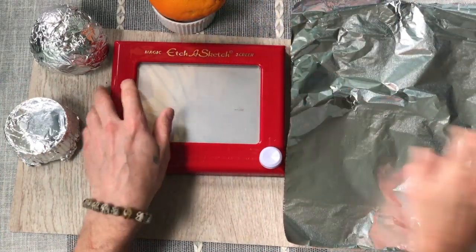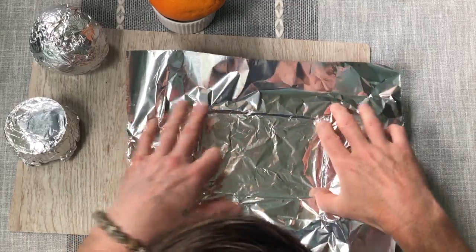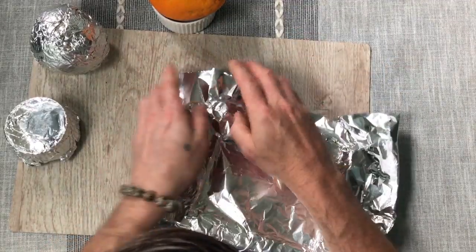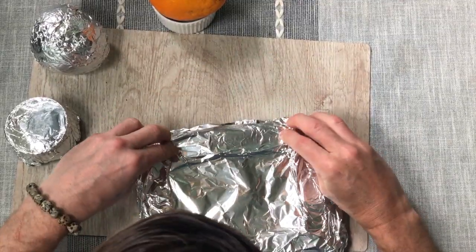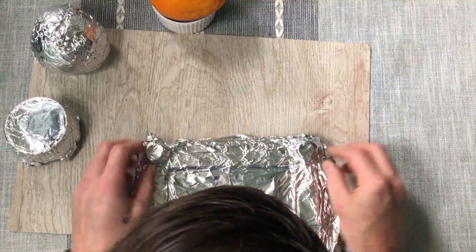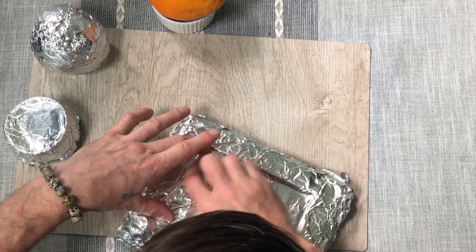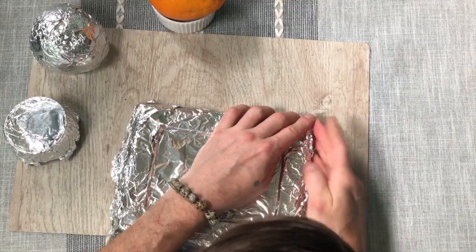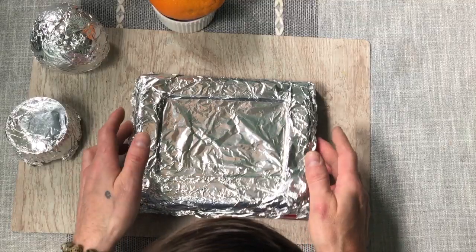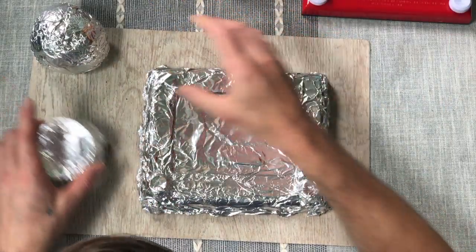Now let's try the etch-a-sketch. Press around all the edges, then press around the knobs and get the crease where the screen is. That's pretty good. Let's see if I can lift it off — there it is. I took a record of my etch-a-sketch; now I have its form.